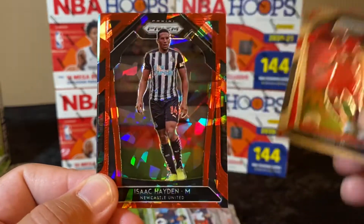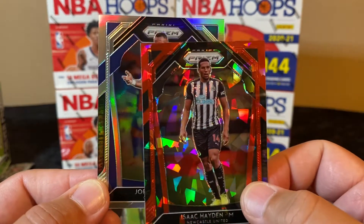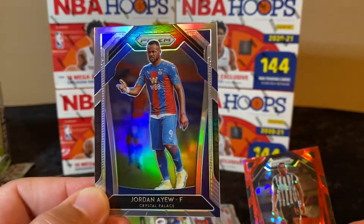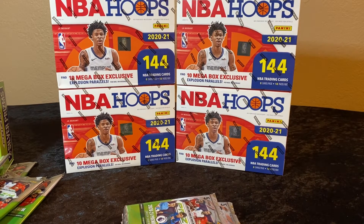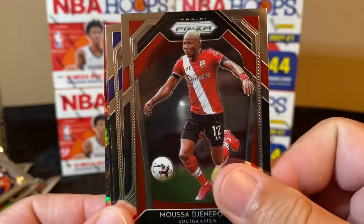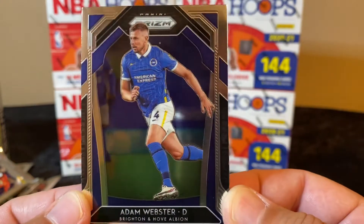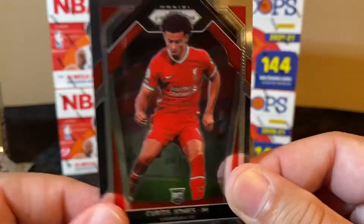They got silvers, they got your cracked ice — really nice looking cards. These seem a lot more well-centered than the American football ones. The American football ones were off-center like crazy. Let's keep it going. My friend Rhino, if you watch this video, you need to leave some comments here — he's my buddy from the UK. Let me know which ones are the big hits. Curtis Jones, and going with cracked ice here.